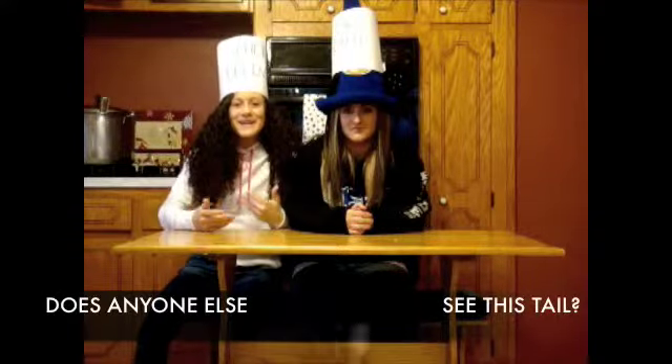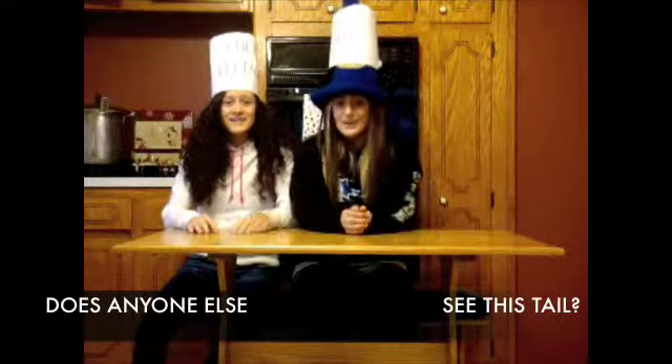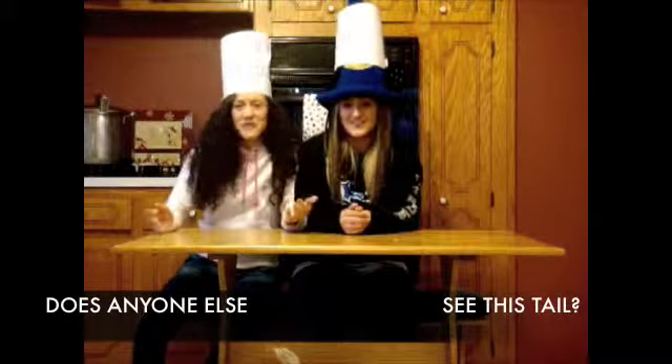Hola! Mi nombre es Selena! Y mi nombre es Cory! Welcome to the kitchen, where the food happens.